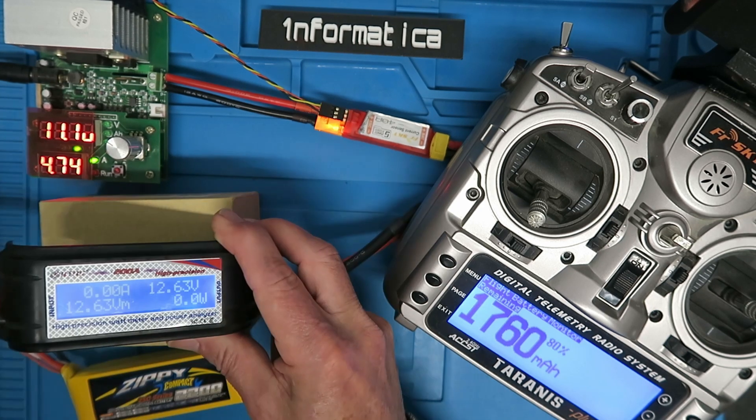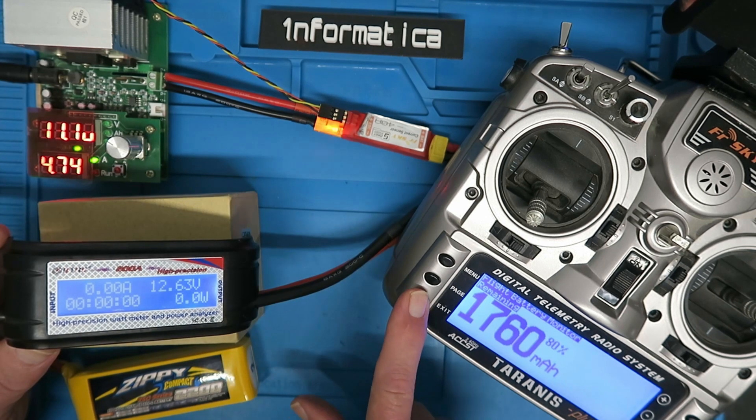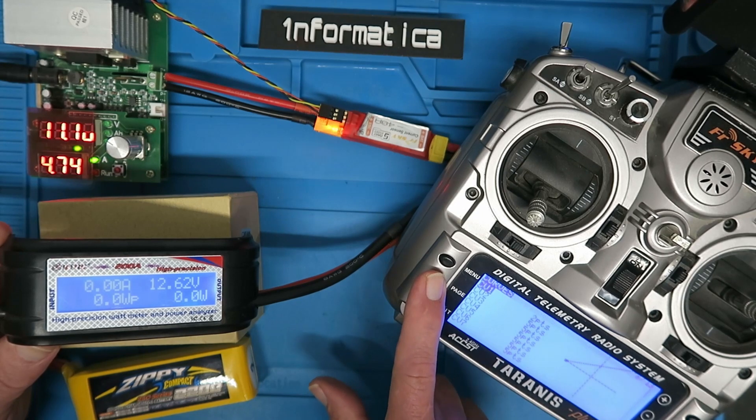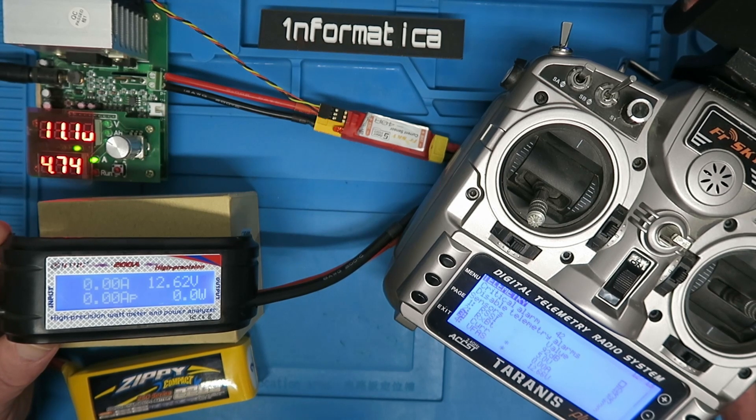Let's connect the battery up. We can see that the meter has decided to drop the current to 4.74 amps. On the Taranis, to calibrate the current sensor, go across to page 12 where we can see the sensor values.